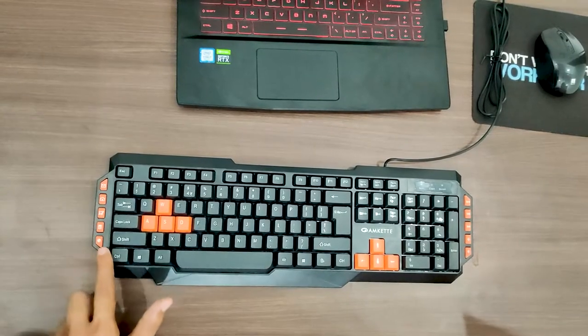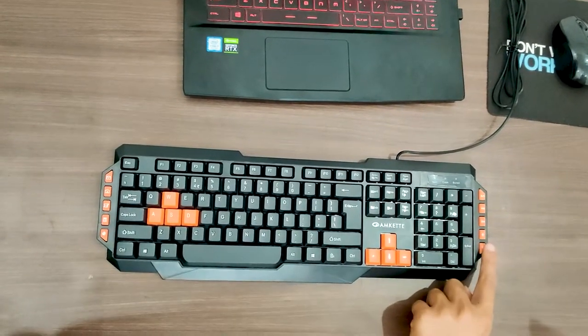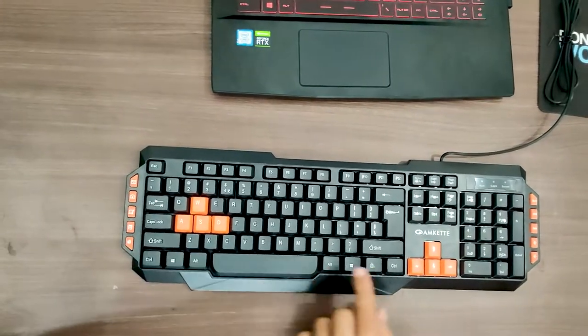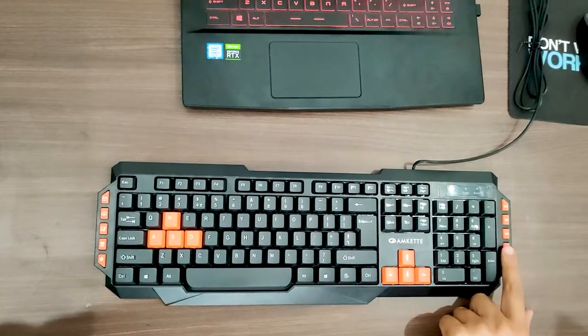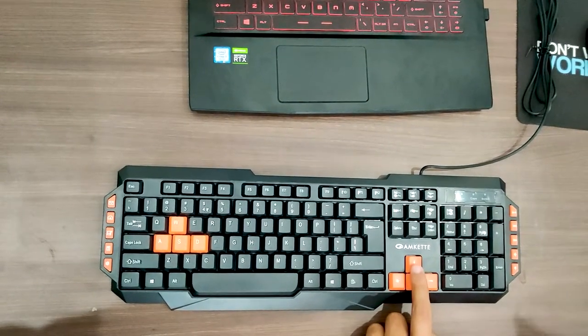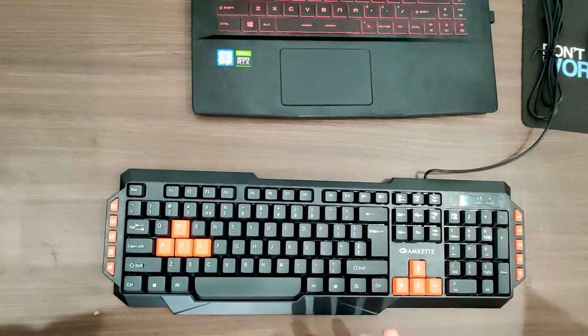There are some shortcut keys present on the left and right deck of the keyboard. On the left, we have some keys like mail and home, and on the right, we have some playback keys. The WASD keys and the arrow keys are also highlighted in orange, just to give you the feel of gaming.